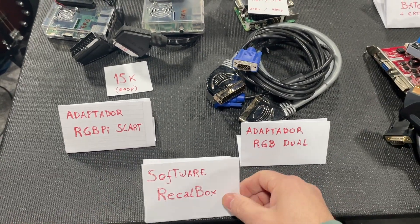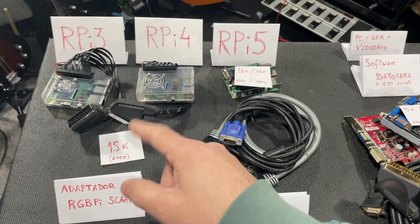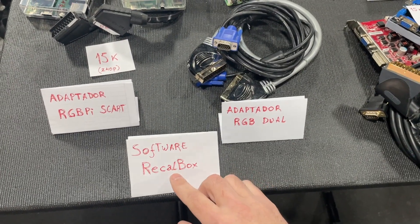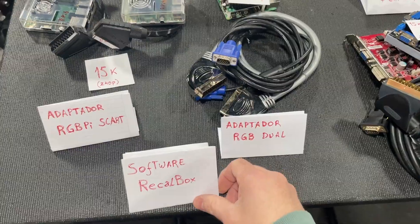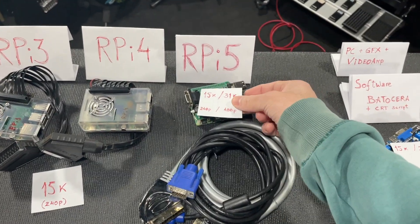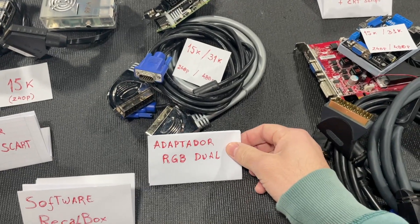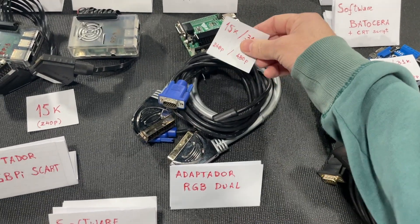I'm using the software Recalbox — not their own software. I like Recalbox more, but that's a personal choice. Then we have the Raspberry 5 — this adapter called RGB Dual gives us more options.